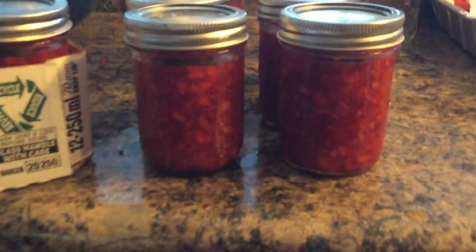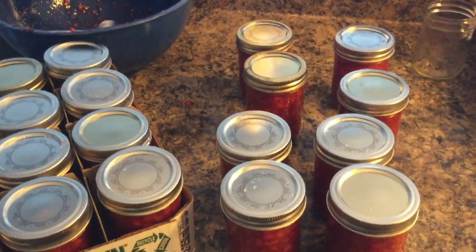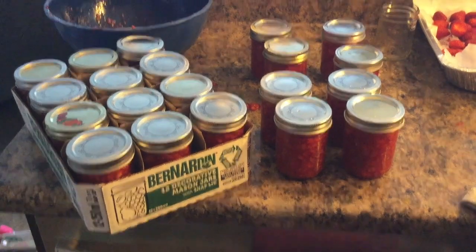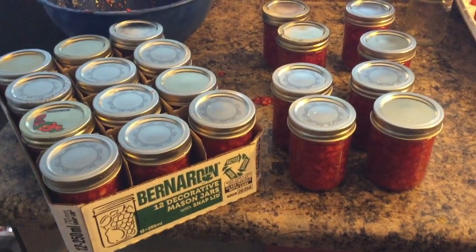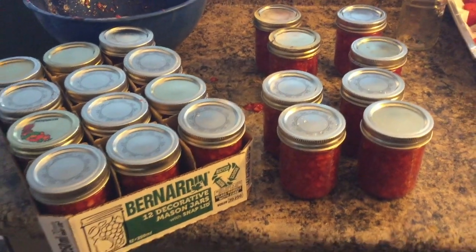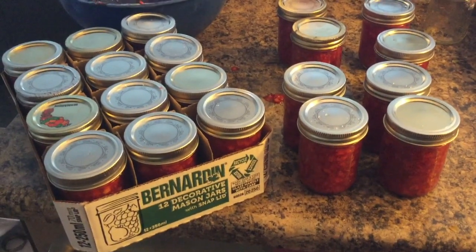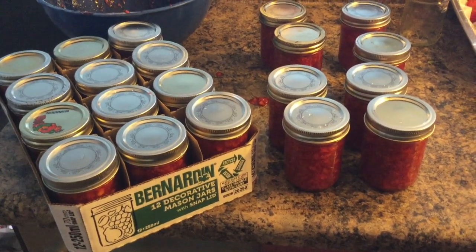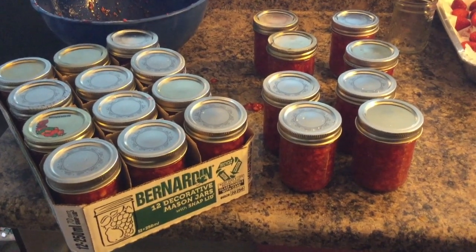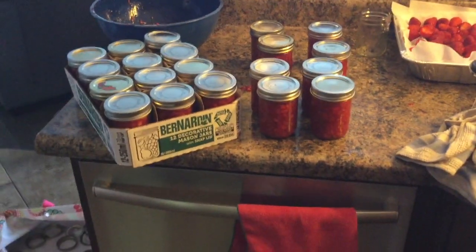I ended up with twelve one-cup jars of jam. These are great all year long — you can keep them in the freezer for one year. We most likely won't eat all of them in one year, but they're great to give away as gifts for teachers, housewarming presents, and things like that. Hope you enjoyed this video, and if you did, please like and subscribe — thank you!